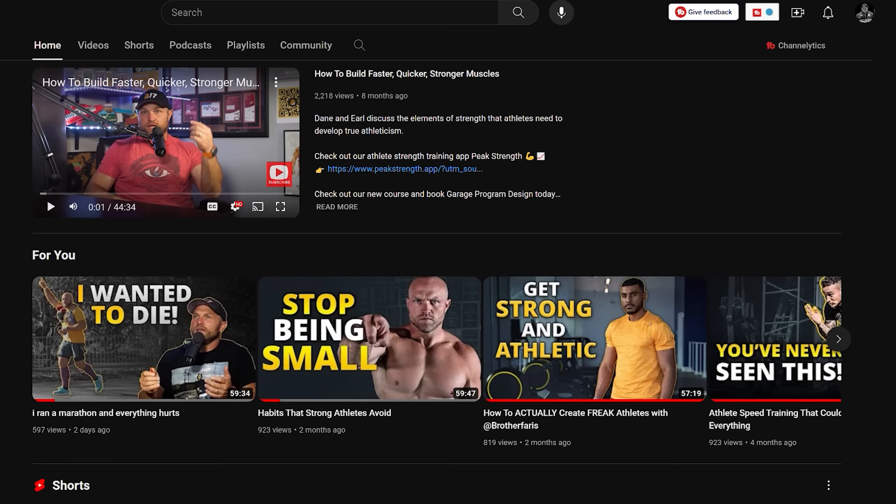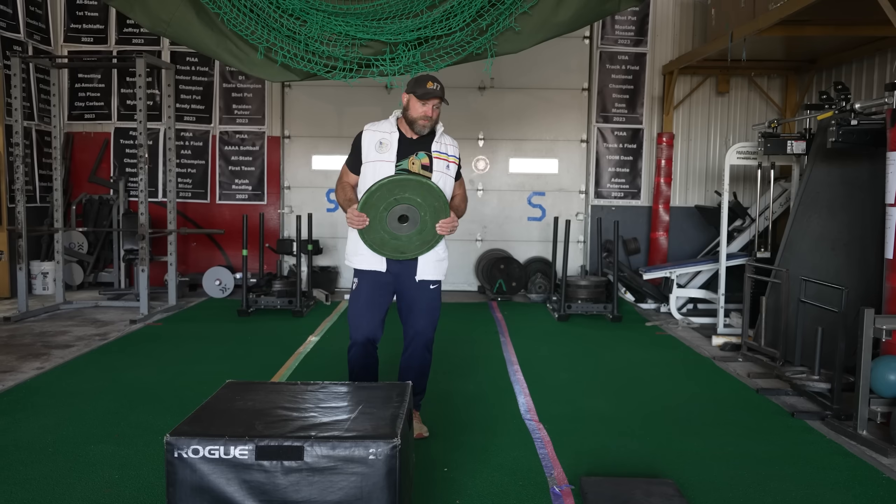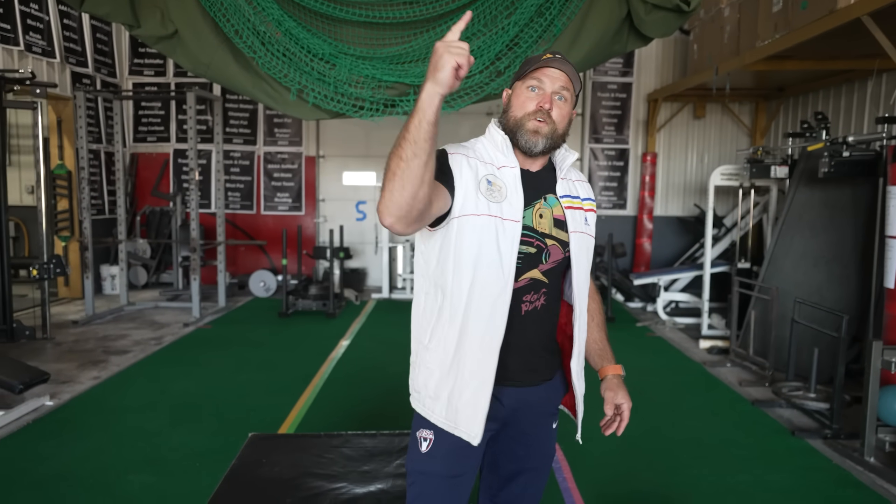If you guys like that, you can subscribe to all of our podcast channels and our other channel Peak Strength, where you can learn more about impulse. Because remember, freaks — if you want to become a champion, you've always got to cultivate your power. Peace.